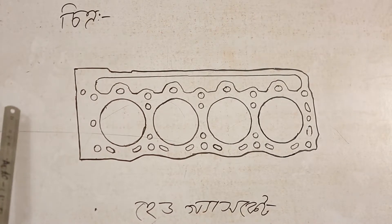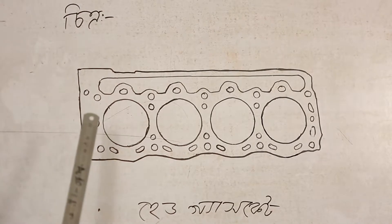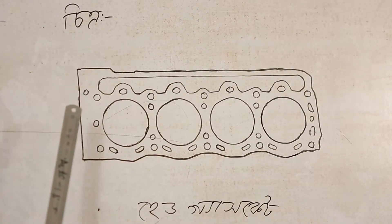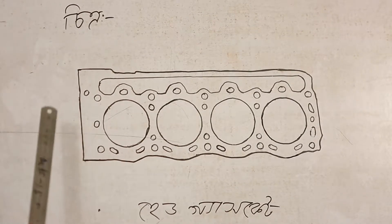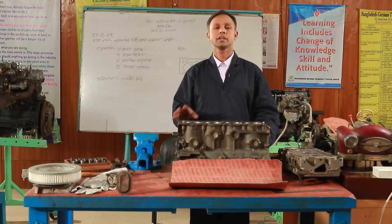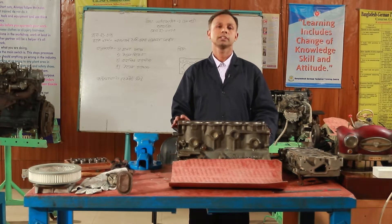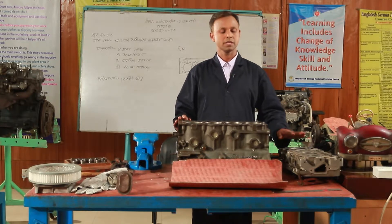We can see how the head gasket is very hard. We can go back and get the head gasket. You can see the quality of the head gasket is a large part. The head gasket is used to stop and start again.